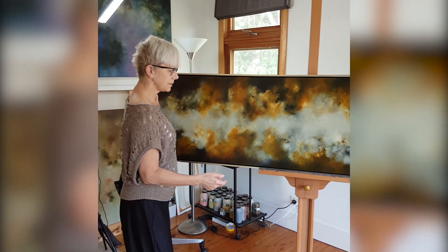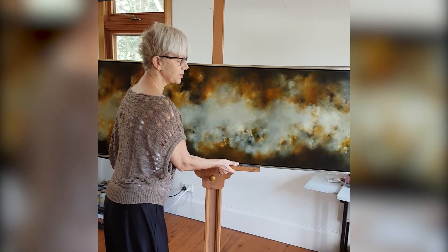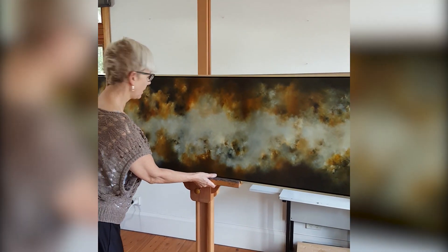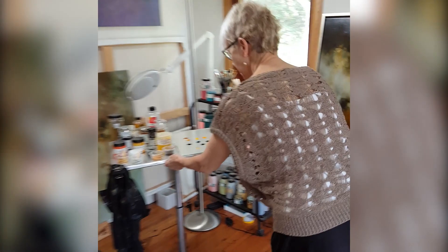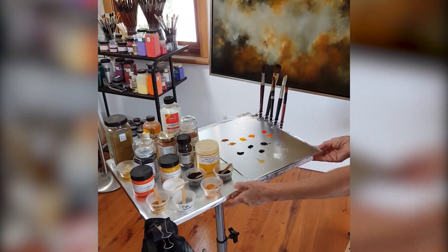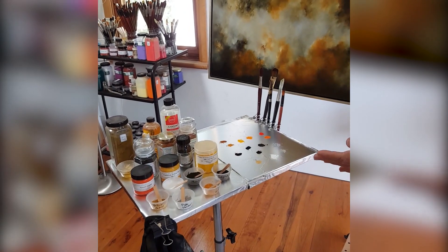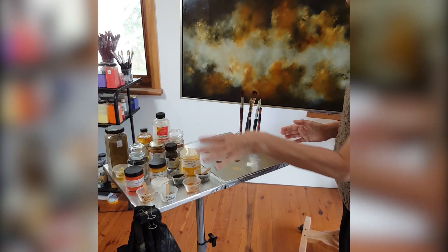Now I want to talk a little bit about what I used to paint these paintings, and I'm just going to pull over my palette here. I've recreated the palette that I used for painting the painting and it's all the beautiful earth colours.